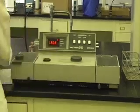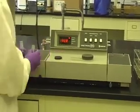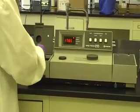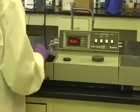The Spec 21 uses quartz cuvettes. Clean cuvettes with DI water before use. Open the sample compartment — the compartment is on the left. Place a cuvette containing blank solution in the sample compartment and close the cover.